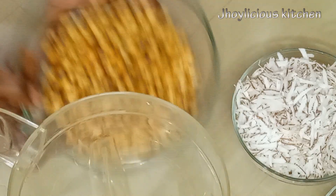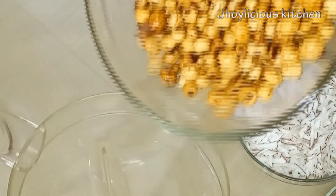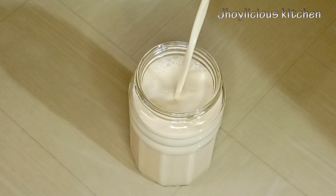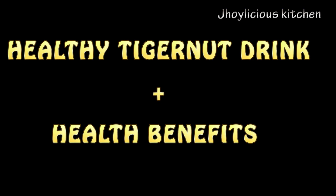You know that tiger nuts, one of the most consumed snack in Nigeria, can be used to make a healthy drink. Join me, let me show you all how to make a healthy tiger nut drink alongside with its health benefits.